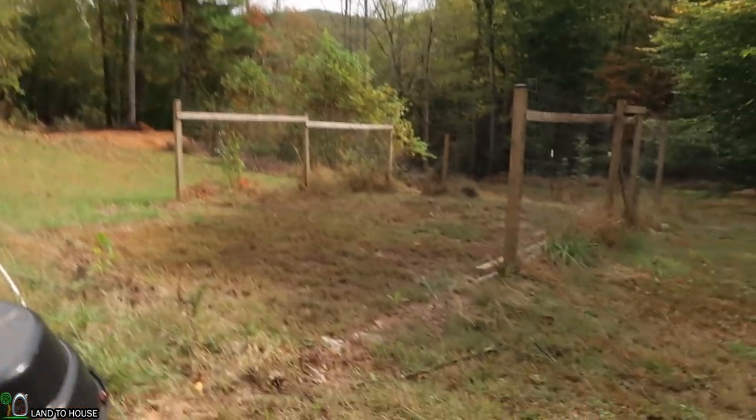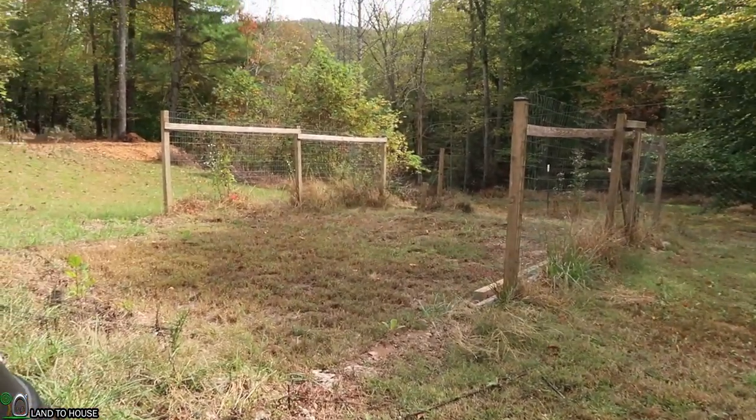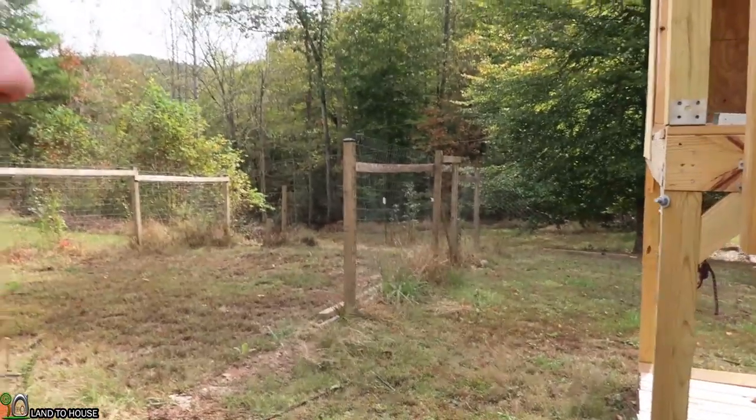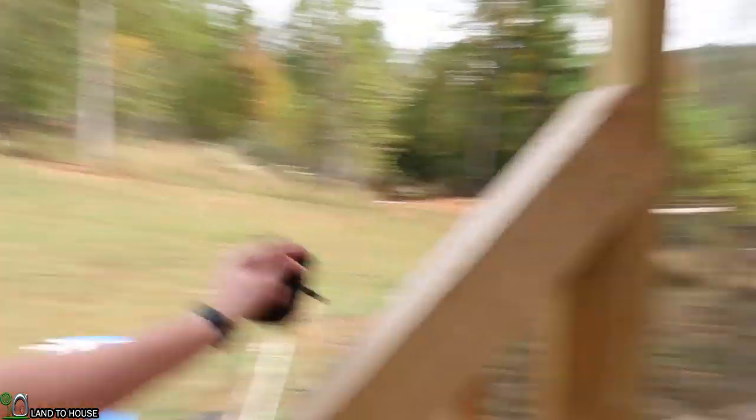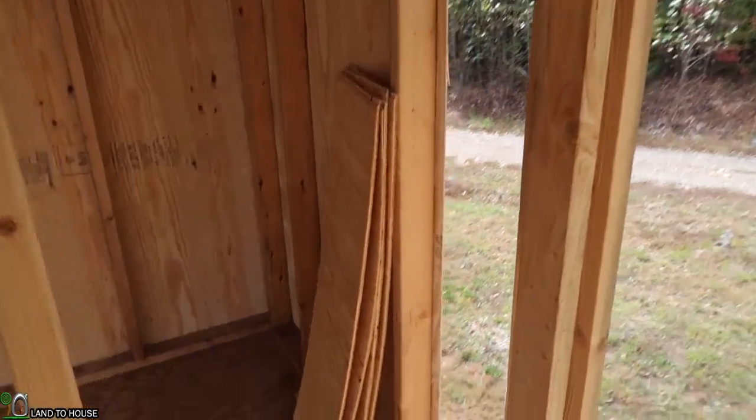I had to work third shift last night so I did not get to do anything today besides the video you're watching. I was hoping to come out here and plant the two middle fence posts and get that wrapped up, but it didn't happen. So in closing, let's see the inside of the playhouse. I'm going to have a little Dutch door here.